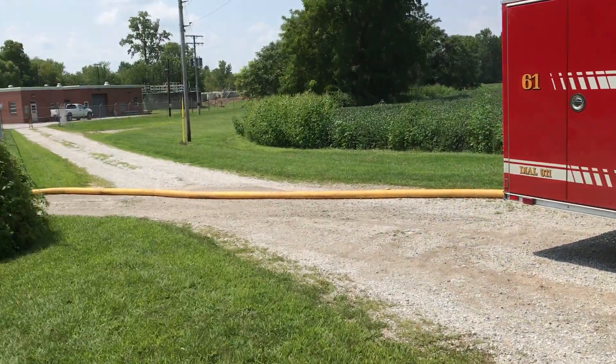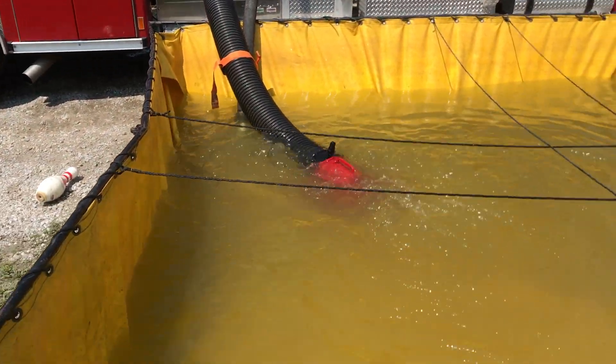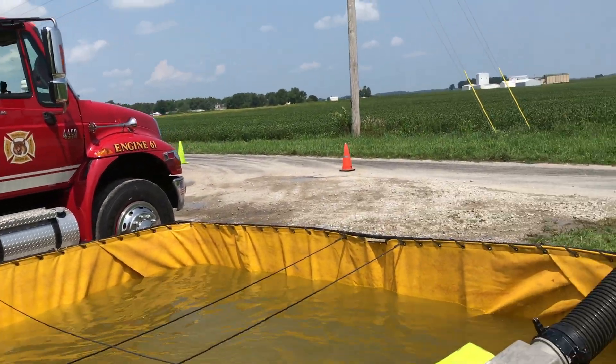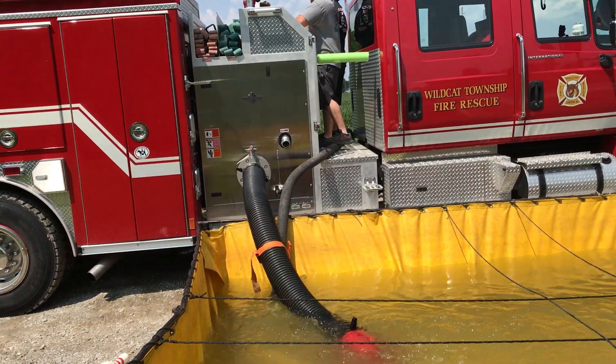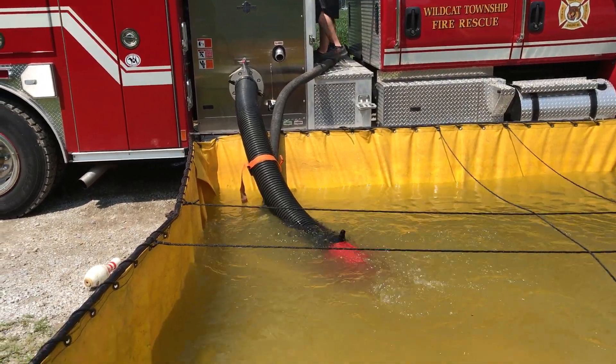The pressurized water is coming in through the five-inch, just running through the intakes into this folding tank. And then when they are ready to fill the tanker, essentially what's going to happen is the pump is going to take suction from the folding tank.